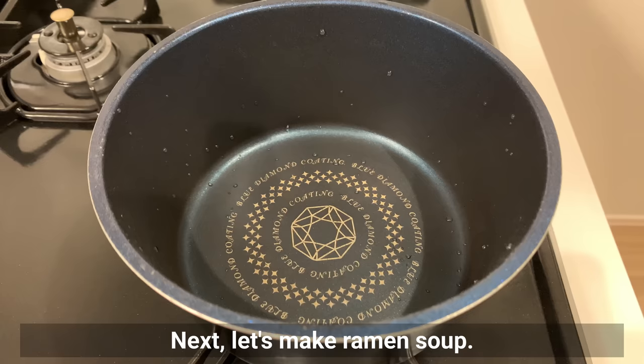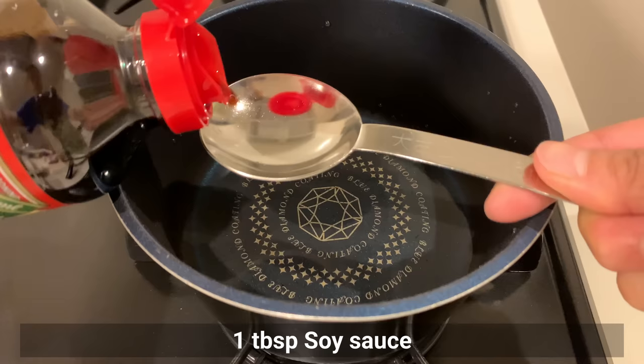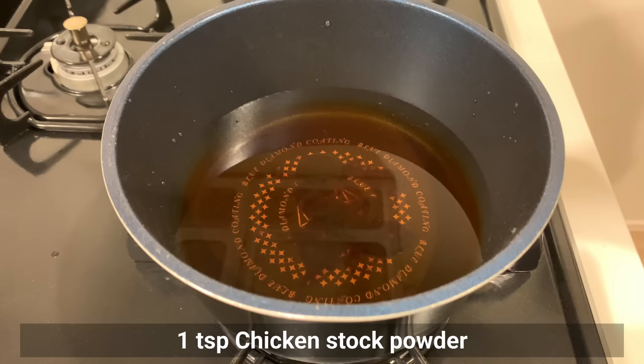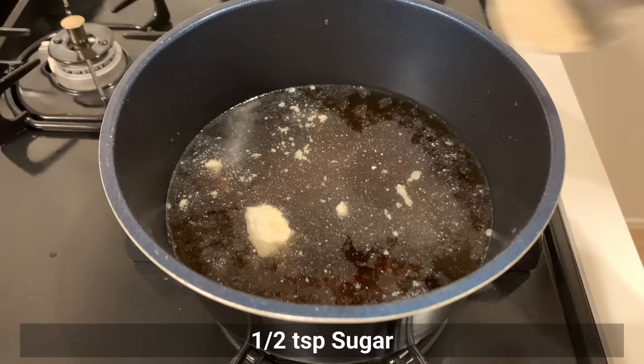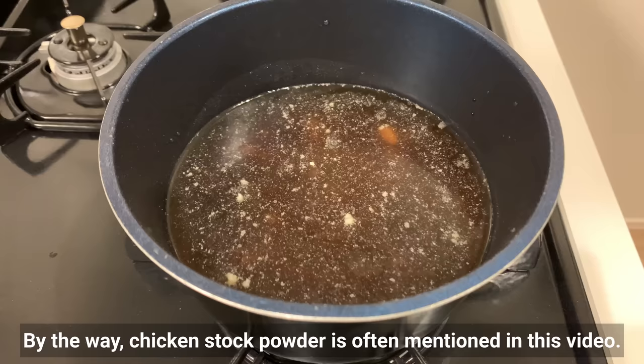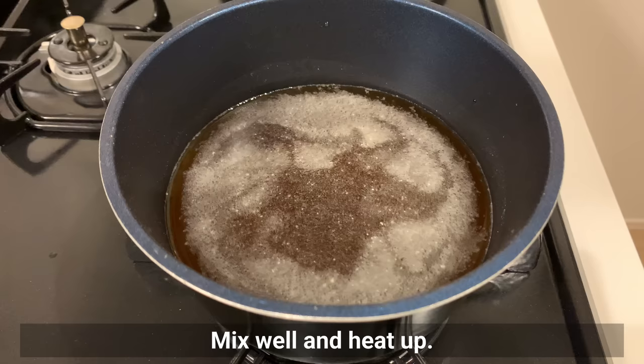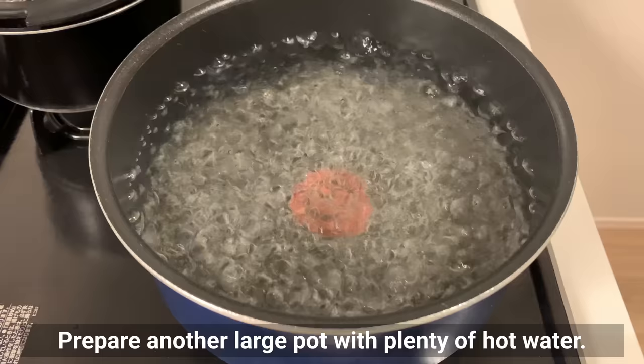Next, let's make ramen soup. Put water, soy sauce, oyster sauce, chicken stock powder, garlic powder, and sugar. Chicken stock powder is especially recommended for making ramen — I'll talk more about this later. Mix well and heat up.